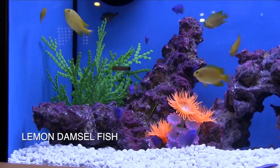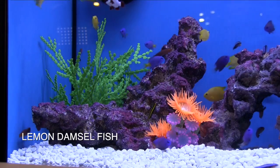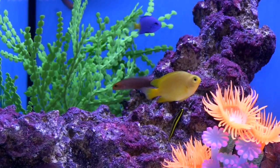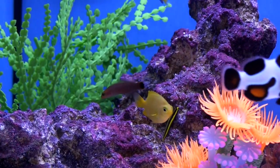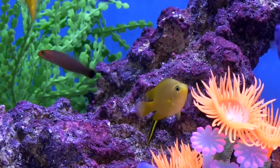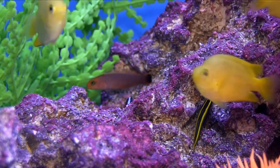The common name associated with the species is lemon damselfish. We've been raising them for about six months. They are pretty peaceful for a damselfish species. They would be good in any type of community reef aquarium that doesn't have any big predatory fish. They don't get very big — our brood stock is only about two inches, maybe two and a quarter.